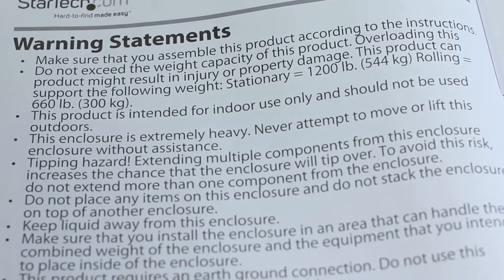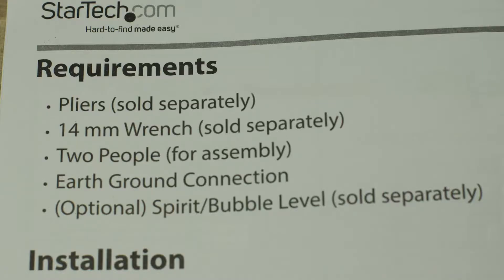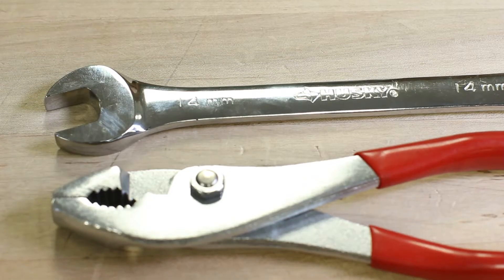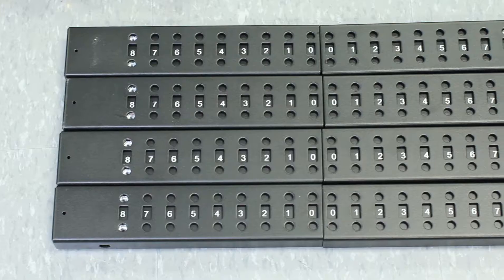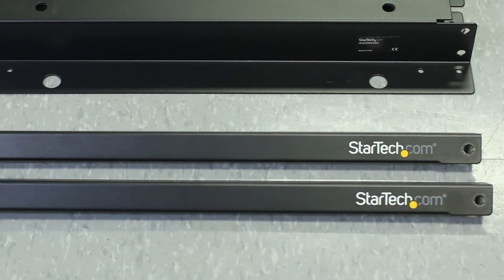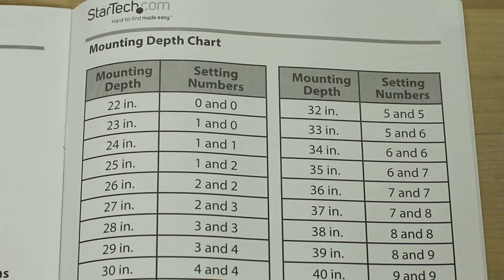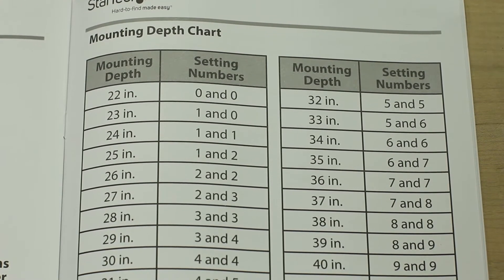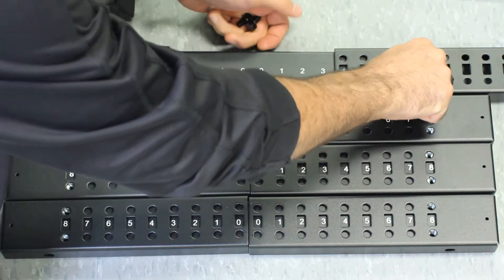To begin, refer to the manual's warning statements and ensure there are two people for the rack assembly, and tools such as pliers and a 14mm wrench if casters or leveling feet will be installed. Find adequate floor space to organize the components into corner and center sections, top brackets, base brackets, and left and right vertical rails. Before adjusting the depth of the rack, refer to the manual's mounting depth chart. We will begin by building the rack from the side up.